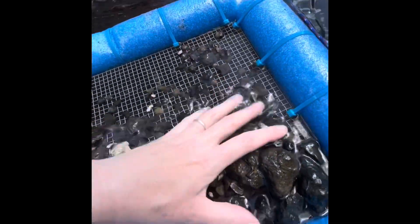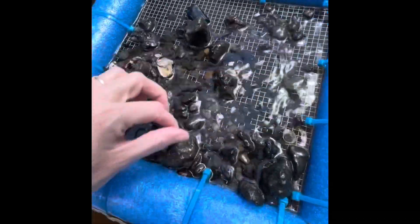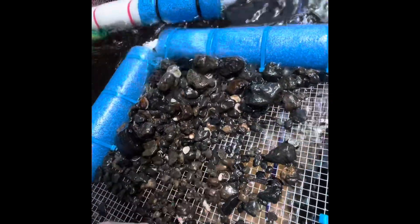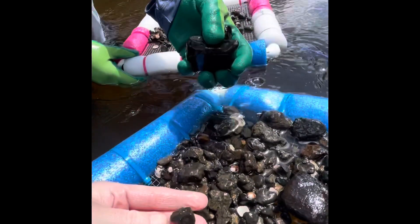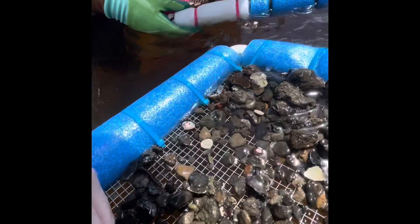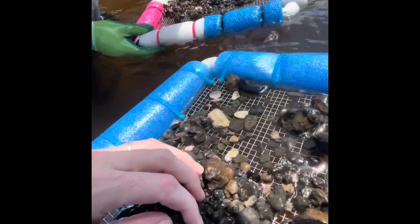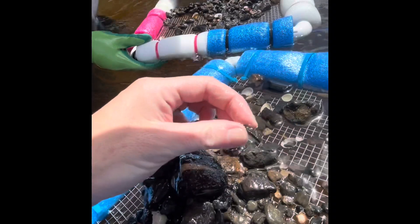We are going to be sore tomorrow. I'm already sore. Look at these bones - those are just like straight up bones. Those are so big. Looks like a bone you'd give your dog to chew. Just bone in mine. Stingray plate.